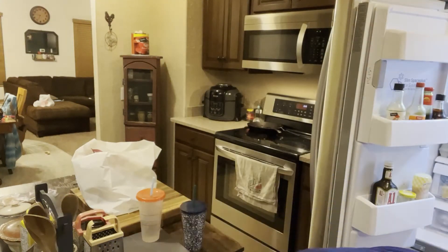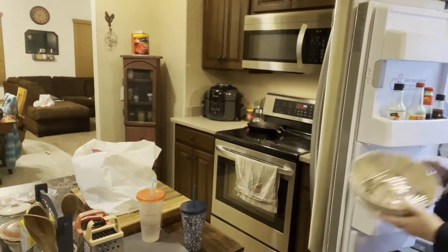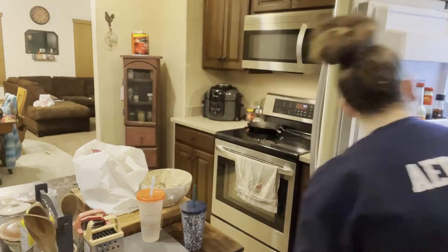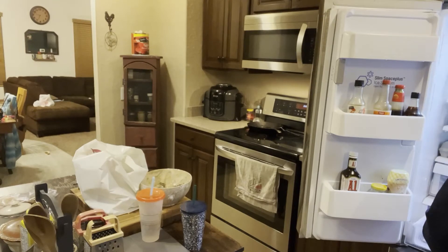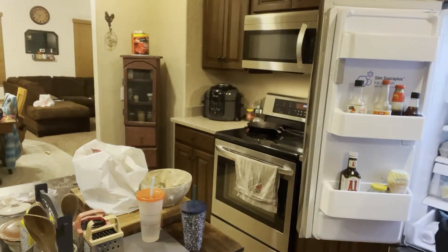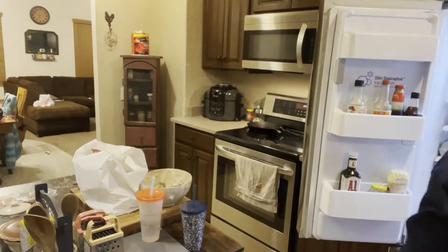I also grabbed out the Hillshire Farms platter that I picked up at the grocery outlet the other day, and then the chicken salad — I have a video where I made chicken salad and I will link that down below. I also grabbed out some cookies, cheese sticks, protein balls, and some other drinks for myself.